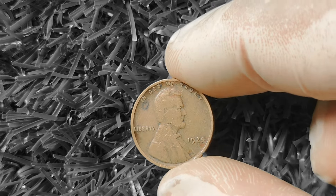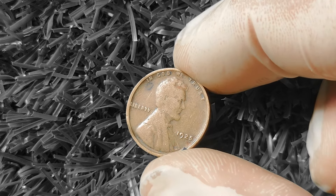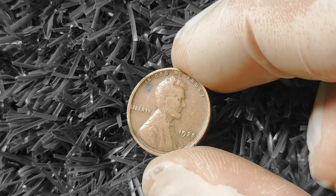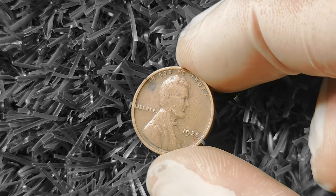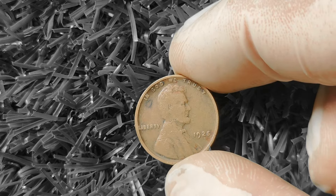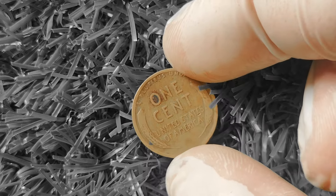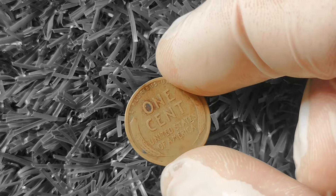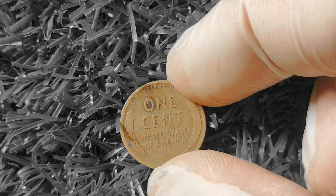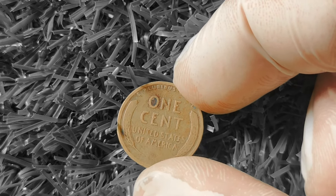The 1925 Wheat Lincoln Penny was minted during the Roaring Twenties, a time of economic prosperity and cultural upheaval. It features the portrait of our 16th President, Abraham Lincoln, on the obverse side and two wheat stalks on the reverse side. It was minted in Philadelphia, Denver, and San Francisco, which means there are different mint marks to look out for.